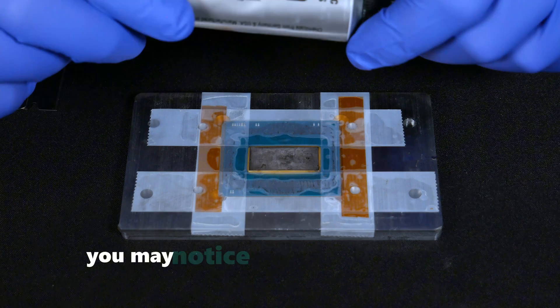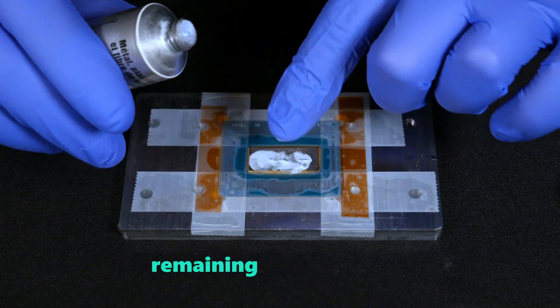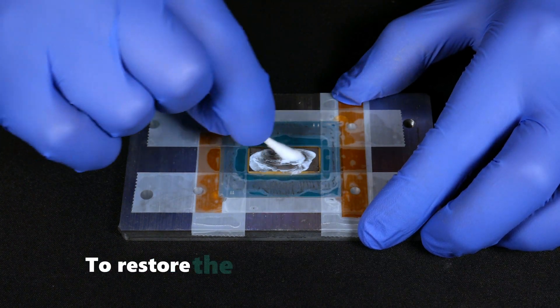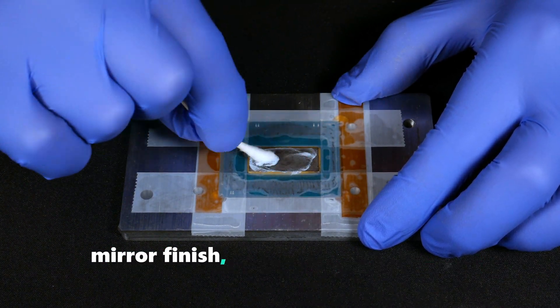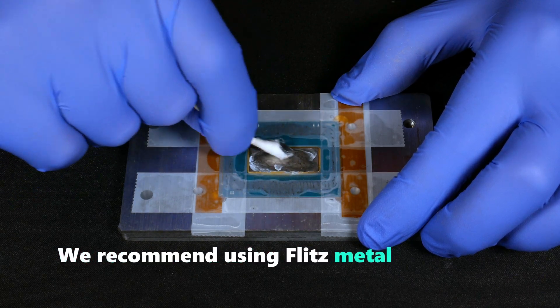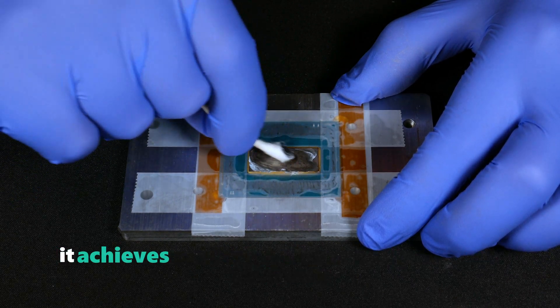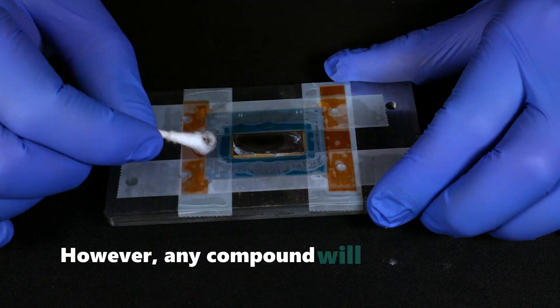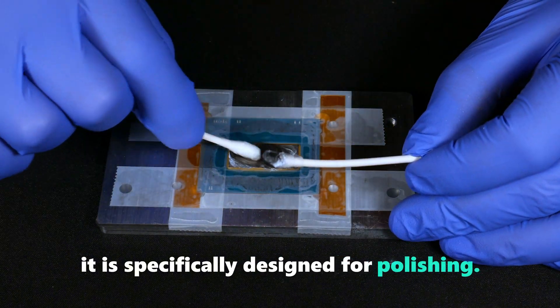After cleaning the silicon die, you may notice a thin layer of indium residue remaining on the surface, visible as gray stains. To restore the silicon die to its natural mirror finish, you'll need a polishing compound. We recommend using Flitz metal polish for this task — it achieves excellent results with just a few passes. However, any compound will work as long as it's specifically designed for polishing.